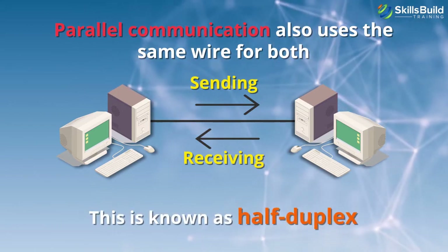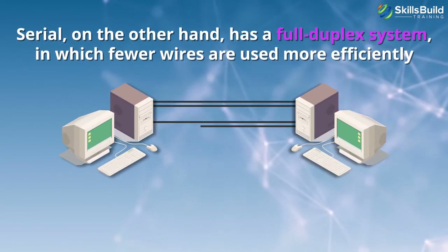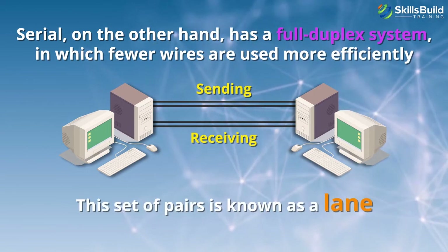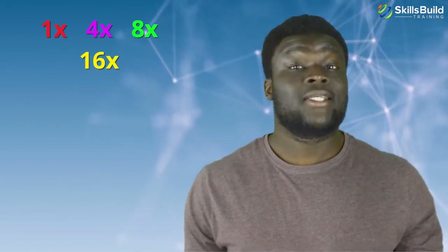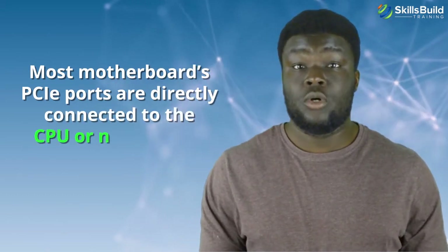Parallel communication also uses the same wire for both sending and receiving data — this is known as half duplex. Serial, on the other hand, has a full duplex system in which fewer wires are used more efficiently: two for sending data and two for receiving it. This set of pairs is known as a lane. PCIe slots are classified by their number of lanes: 1x, 4x, 8x, or 16x. 16x is the most common for video cards. PCIe also consumes less power and, like SATA, supports hot swapping, meaning it can be attached and detached from the motherboard while the computer is running. Most motherboard PCIe ports are directly connected to the CPU or North Bridge.